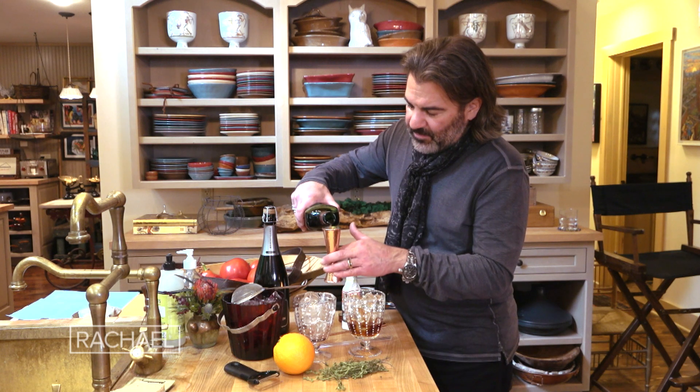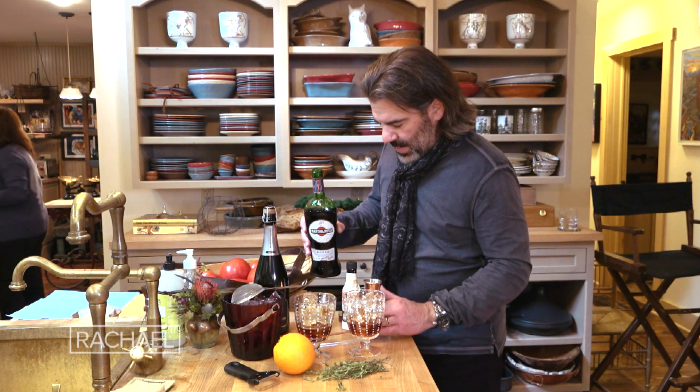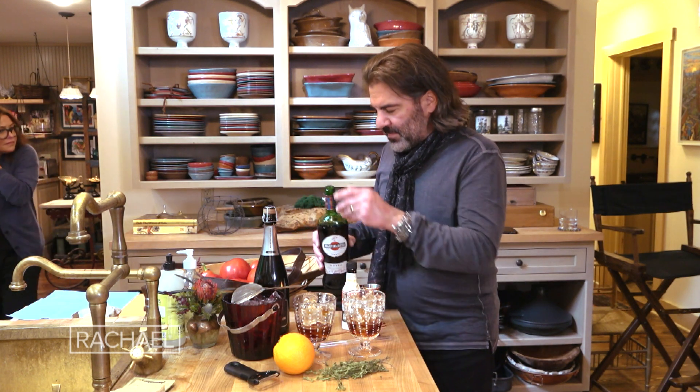You could do this with white vermouth too if you want, but this is red vermouth. I'm doing about an ounce and a half right in the glass, filled with ice.